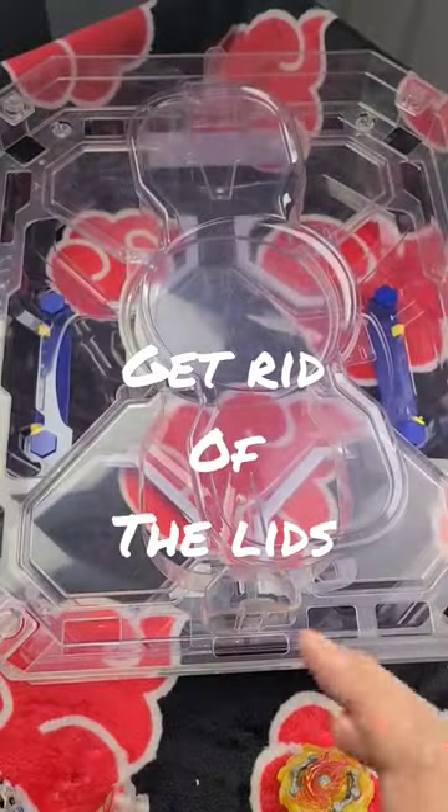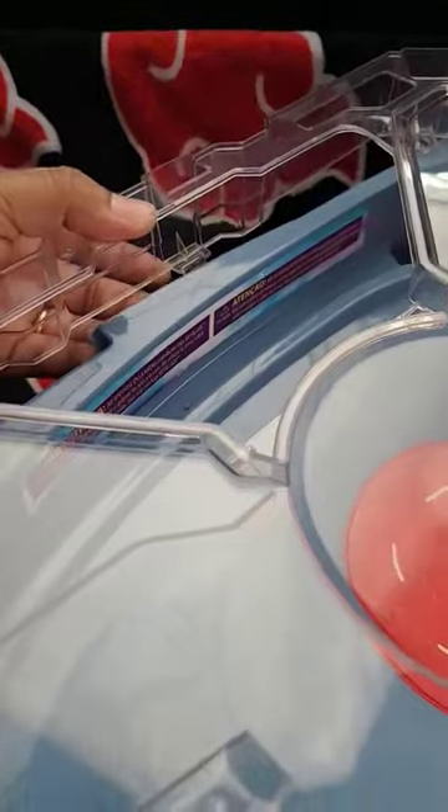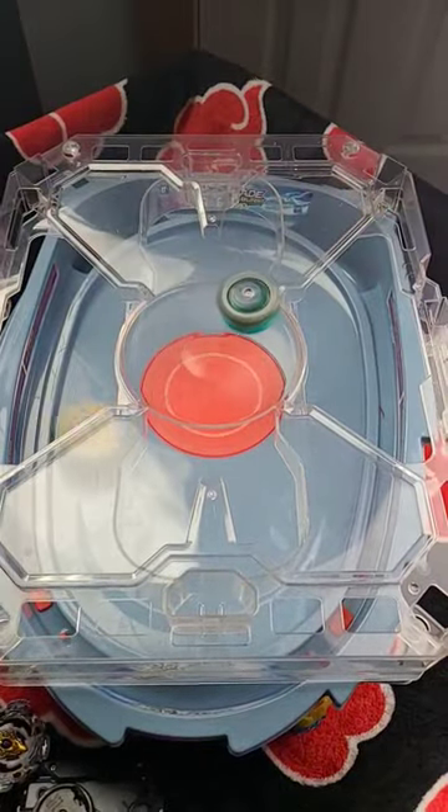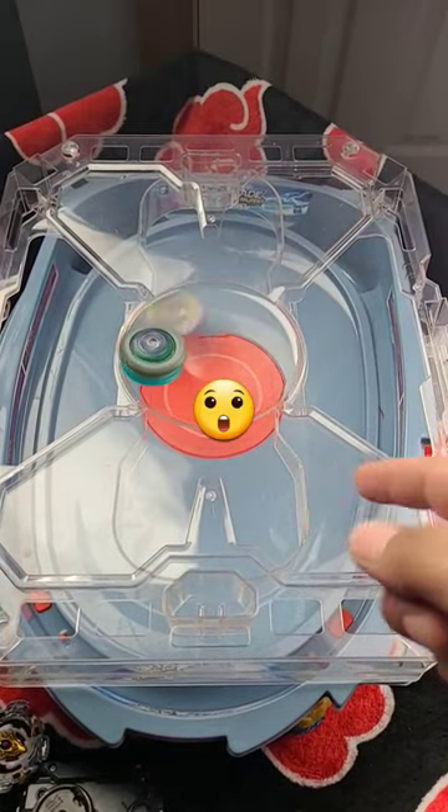What you could do is get rid of the lid, and by combining it with this you can clip the sides and then let it rip. Oh man, look at the bottom and one at the top.